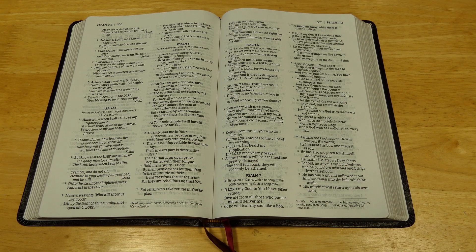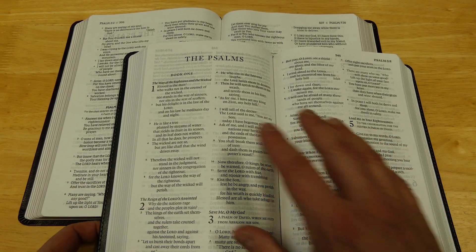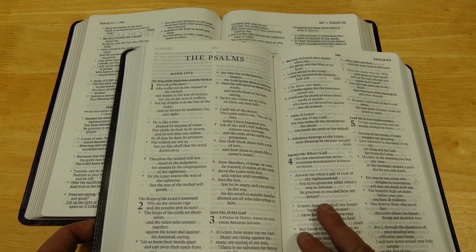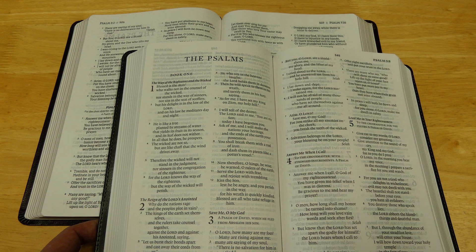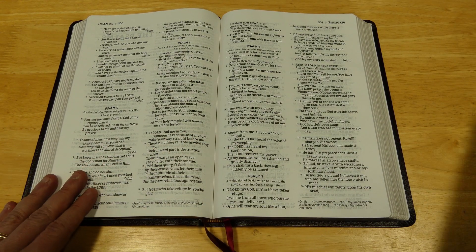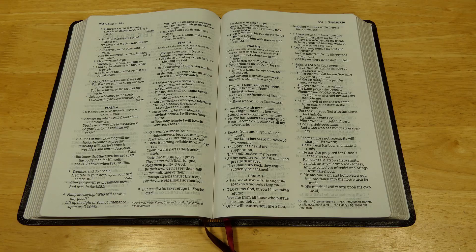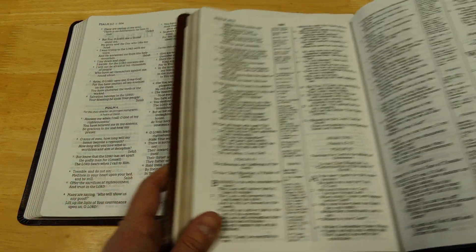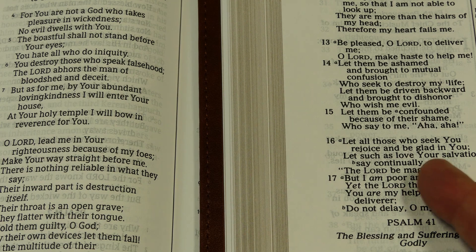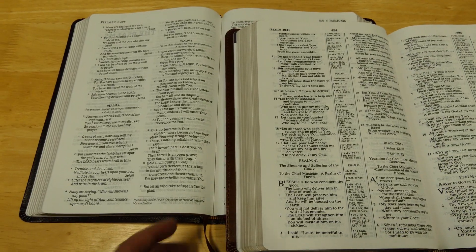Comparing it to others quickly — looking at an ESV large print thin line, I'm noticing quite a bit of ghosting in those right now. These are also line matched, so that helps. I find that this NASB is a little better as far as ghosting than the ESV large print thin lines. Comparing it to the Holman New King James, the Holman has less show-through, but the Holman is not line matched, whereas the Zondervan NASB is. So that's kind of a wash.